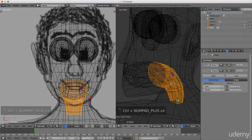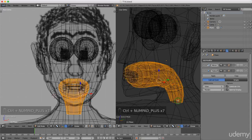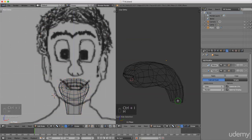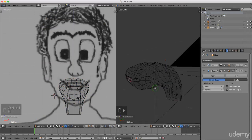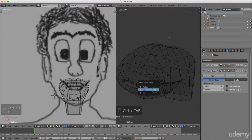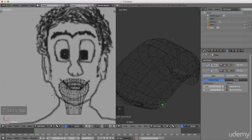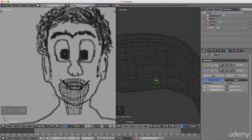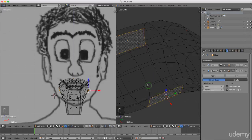I want to invert that selection, so I'm going to press Ctrl+I and press H to hide. Now it's a little bit easier to select the pieces I want. I'm going to press Ctrl+Tab and left select face.